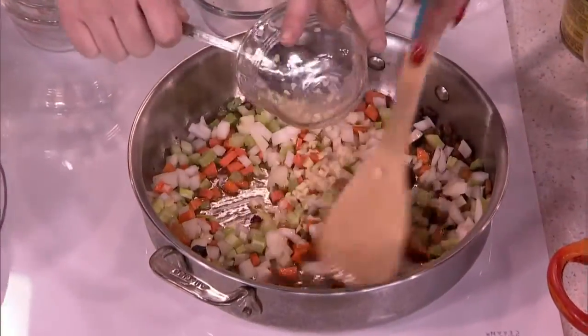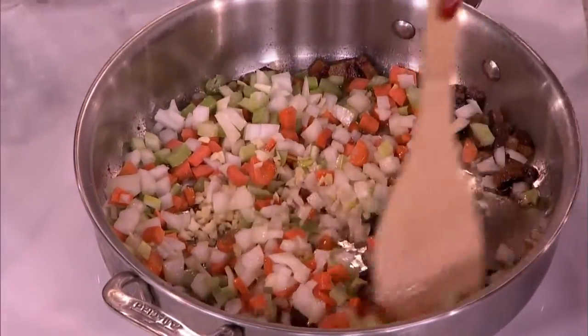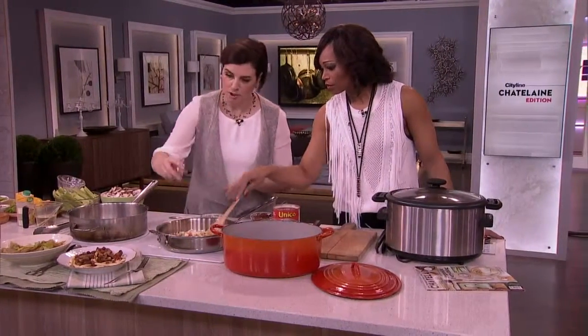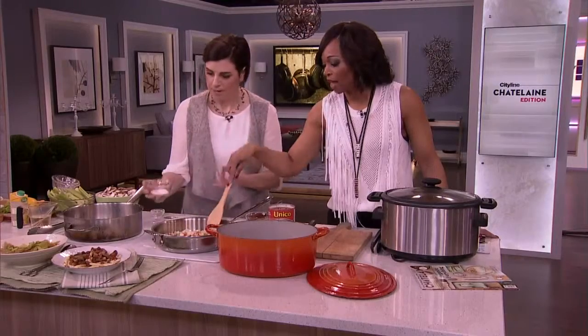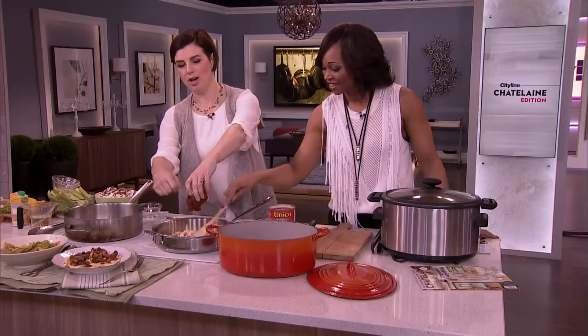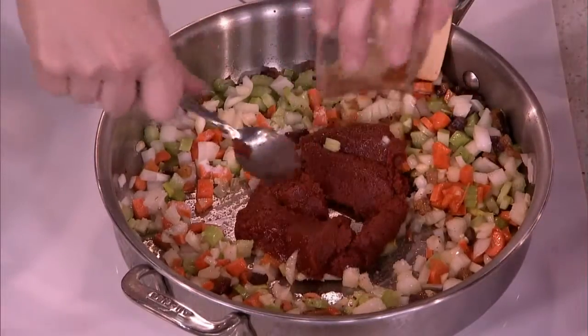This makes a huge amount, so don't be alarmed, but it's great because it's two meals — and it also freezes beautifully. Here comes the tomato paste — the whole can of tomato paste.